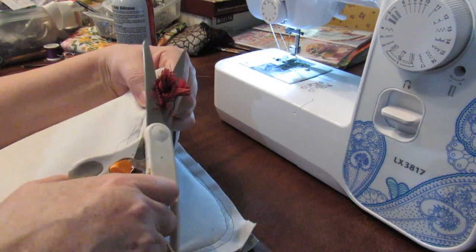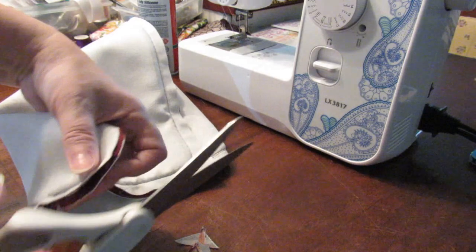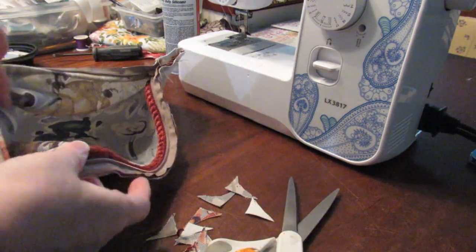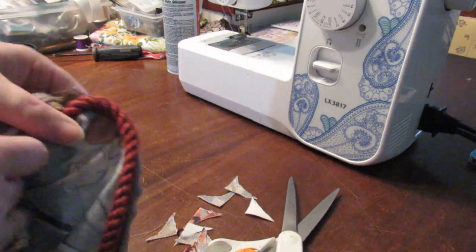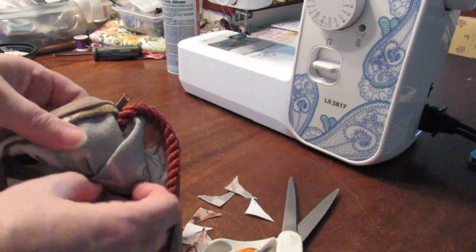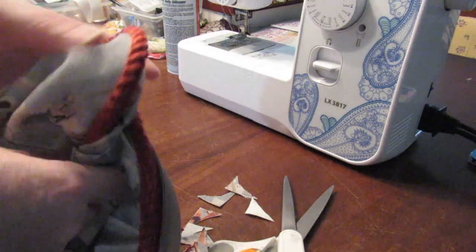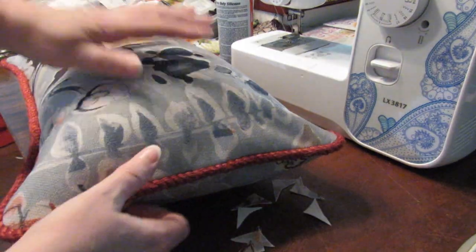Trim back the excess like that. Cut that back a little bit on all four sides, not too much. Open the cover — be careful when you do so that you don't pull any threads in the trim — and then turn it the right way round. This is the side the join was in.